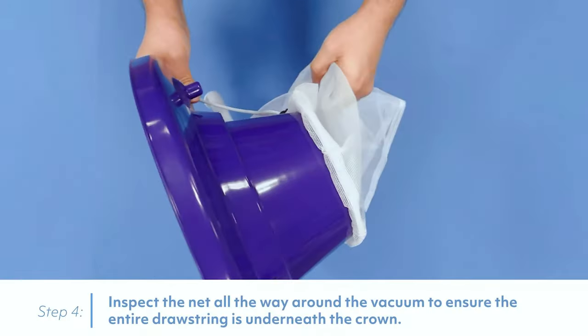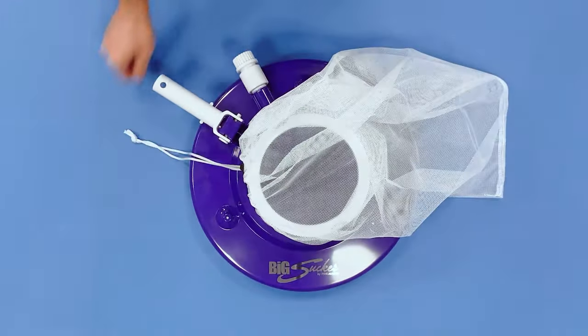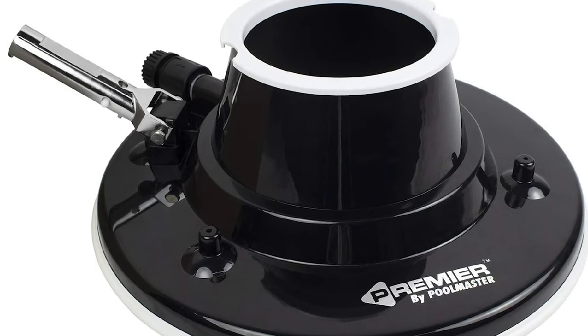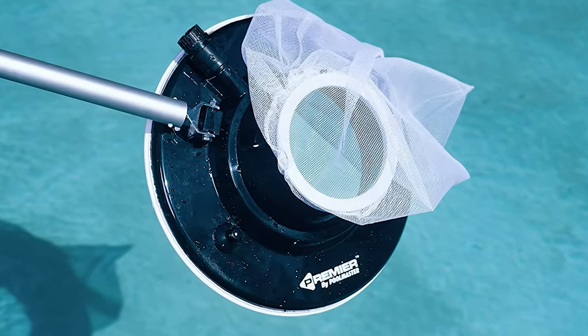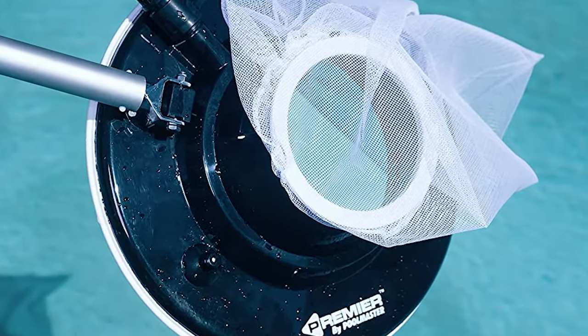The included two reusable mesh leaf bags filter water before it leaves the pool and allow debris to fall through the bag into a compartment at the bottom, keeping it from blocking the drain. The included telescopic pole helps reach high spots and allows you to vacuum and sweep the pool floor from the comfort of your lounge chair. The Poolmaster LeafVac also features an aluminum metal handle, which is comfortable to hold, and it comes with a 10-foot garden hose and telescoping pole.